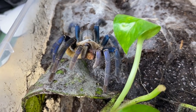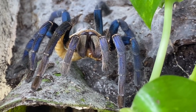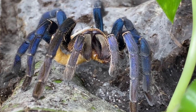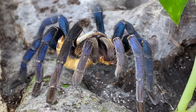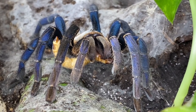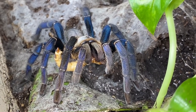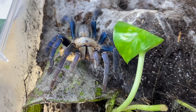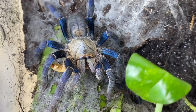Whoa — nice! Awesome takedown. Beautiful job. Yeah, this is one of my favorite spiders for sure, I really really like this girl. I actually got her in Vancouver too, so it makes her kind of special — one of the spiders I took home with me before I came back.